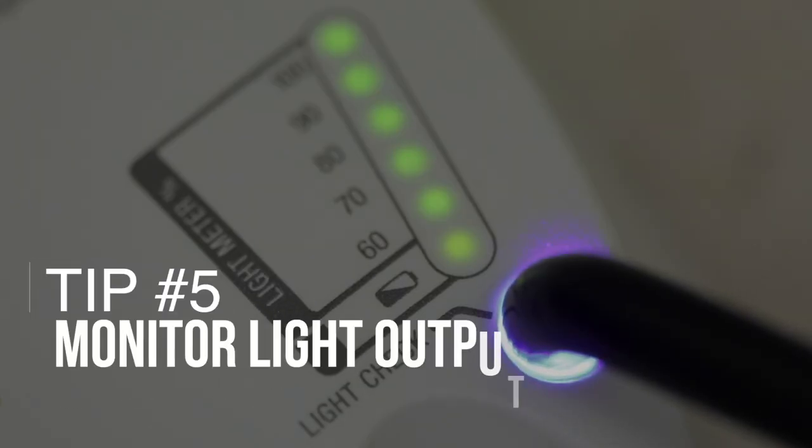If you know certain parts of your preparation are receiving less energy, that's also an indication to use longer curing times — delivering a lower amount of energy over a longer period of time, which more likely leads to increased depth of cure. Tip number five: frequently monitor your light output. Lights tend to degrade over time, losing the amount of energy they put out.